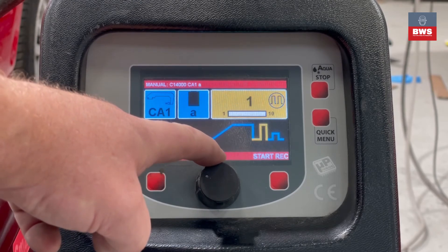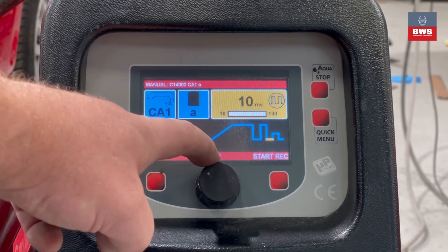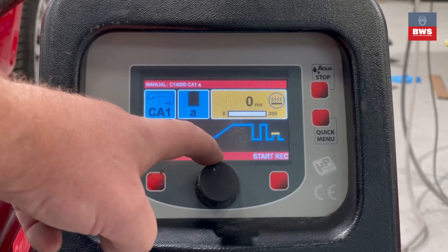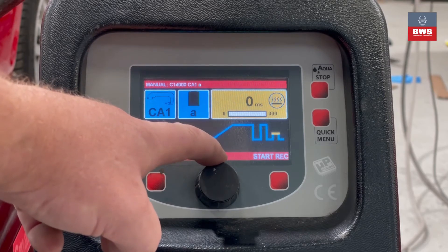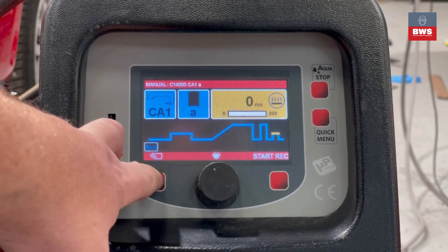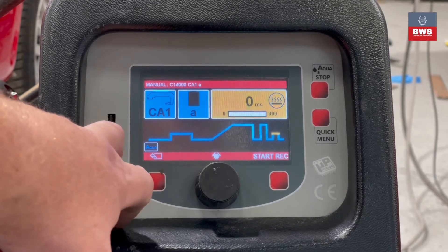At 70% power we have a gap of one, one pulse, then a gap of 10 milliseconds before it does a 35% weld — although at the moment that's switched off so it's not even used. Again, this is a professional setting and for normal everyday use we wouldn't recommend that you change it. Come back out of this.